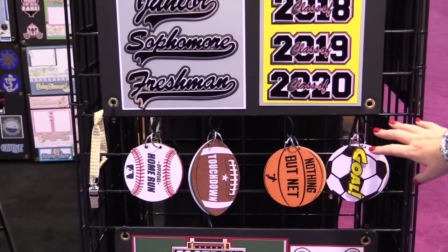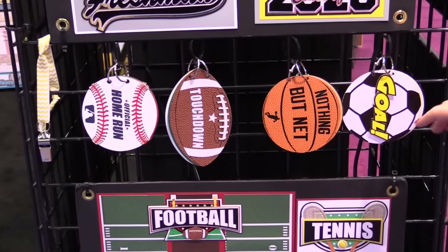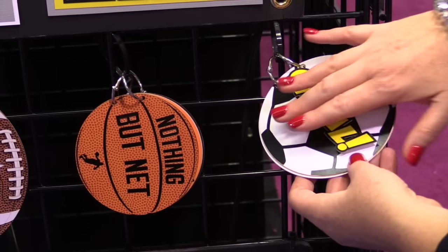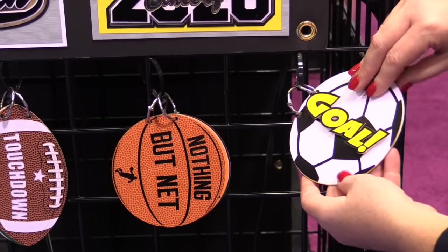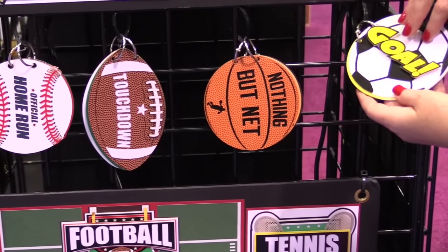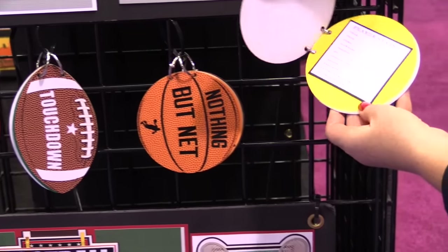There's also some sports elements that have been added, and you can see these are a kit. They come with the rings and all the pieces. They do have to be assembled by you, but they're very basic to do, yet there's so much detail to it. You get the title and you get the ball.